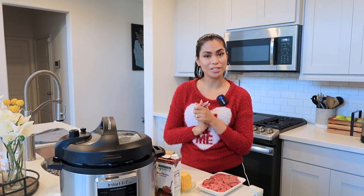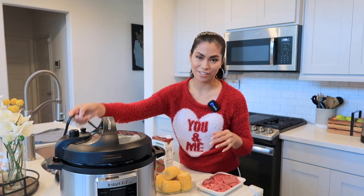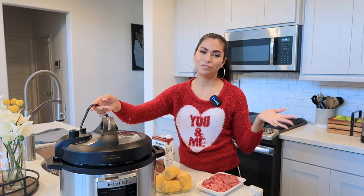So this is going to be our lunch for today and the weather is a little bit cold, so this is perfect. Let's begin. By the way, I am using the Instapot — going to make my life easier, which is proven because I used this last Christmas for menudo.